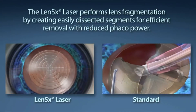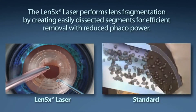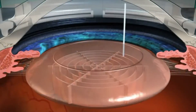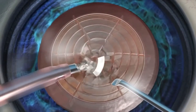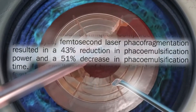Standard cataract surgery requires a phacoemulsification machine to segment and remove the content of the cataract. The goal of your surgeon is to reduce the amount of phaco energy used to remove your cataract. The LensX laser performs lens fragmentation, creating easily dissected segments for efficient removal with little or no phaco power. With the laser pulses utilized, the LensX laser provides the surgeon a 43 percent reduction in phaco power and a 51 percent reduction in phaco time compared to the standard cataract procedure.